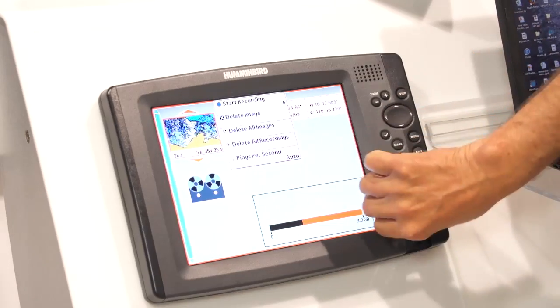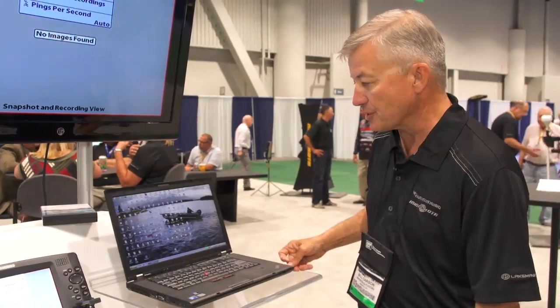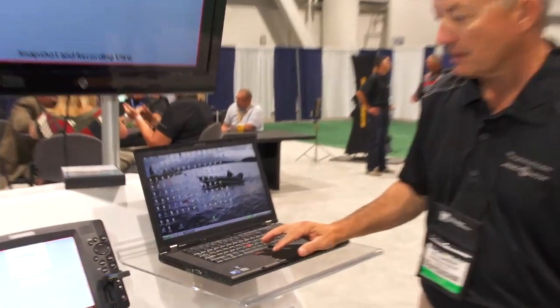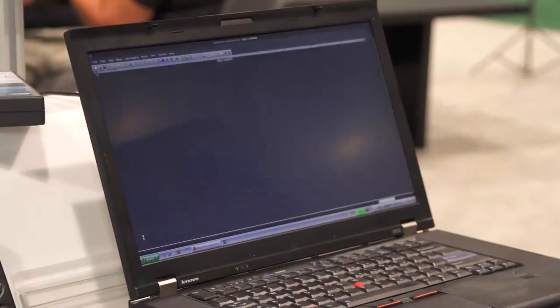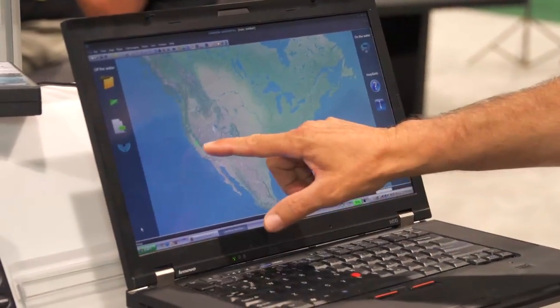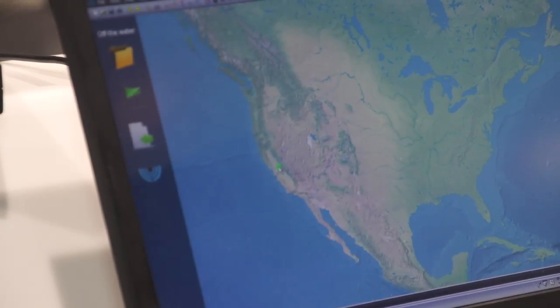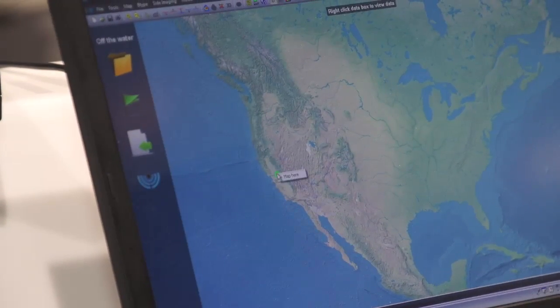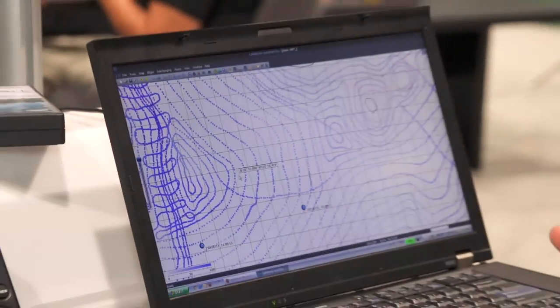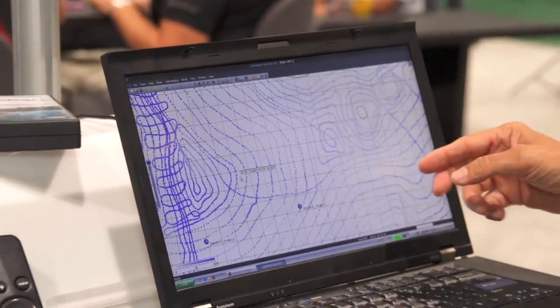Once you've finished, you pop the SD card out, pop it into the unit, crank up AutoChart on the unit. As soon as you do, you're going to see the little area that you've just charted on the chart, as this one is in green. And it's no easier than that. It's just crazy. So now I can see all of my tracks where I actually ran.